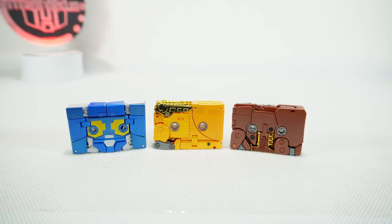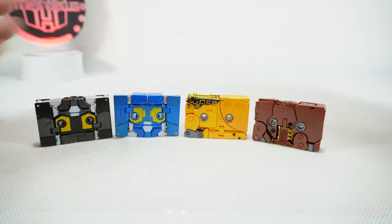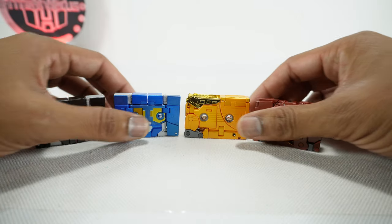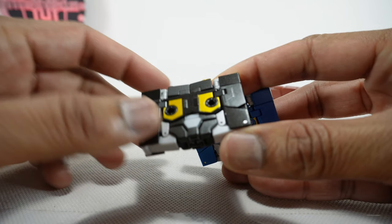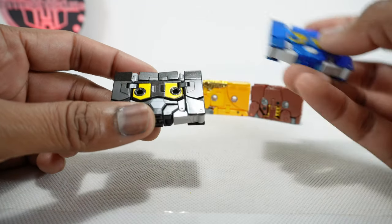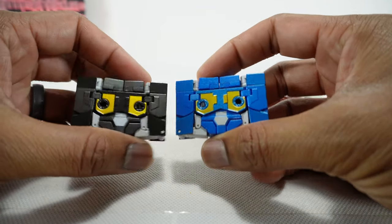So we finally have the tapes all complete. It's interesting they actually put these out relatively quickly compared to the figure itself. We already got this guy — they call him Fast Forward, even though his name is Rewind — and now you have all four tapes. One thing to point out right away is the tape paint is done slightly differently: there's gold on these little inner edges, whereas this one is black. I think that was just a mistake they forgot to fix on the black one.